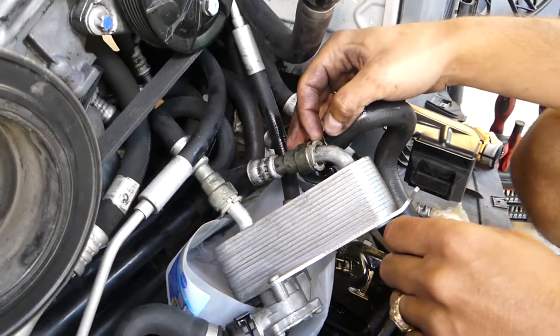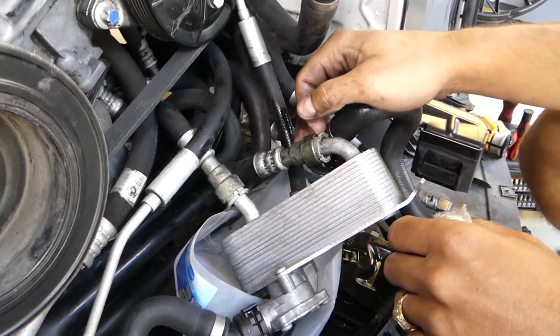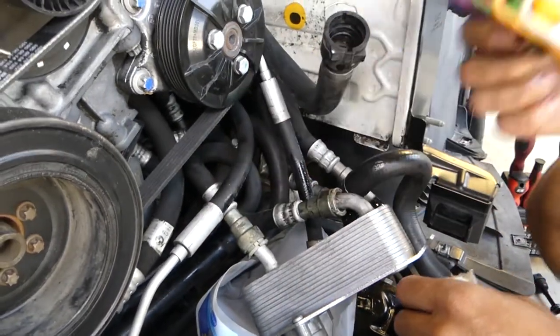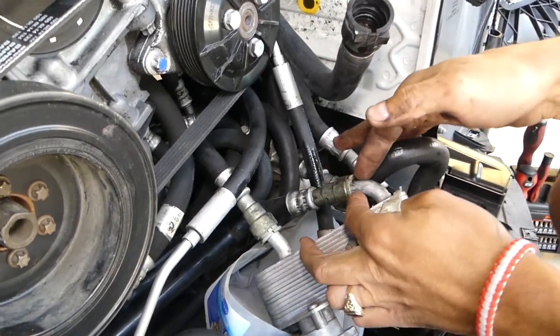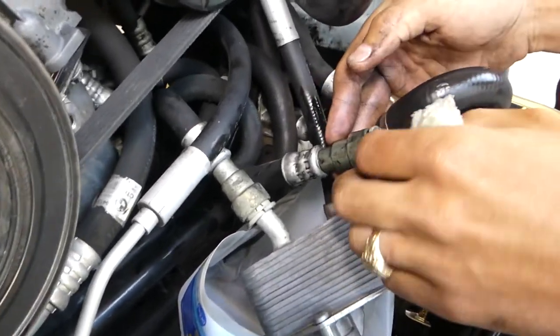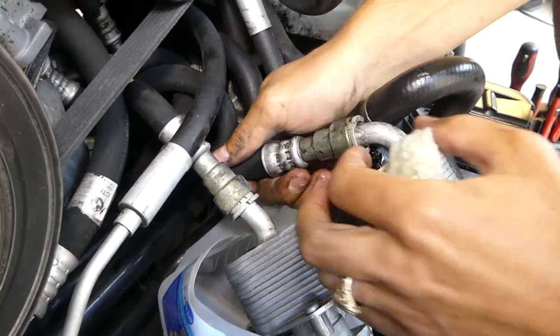It's important to have that connector tool in place. I've seen people damaging those. If yours is missing, you might use one of those quick disconnect tools, or you can buy one of the rings, cut it in the middle, put it over the line, and push it in that way. I've seen people installing the lines without the tool, so here's how you do it.